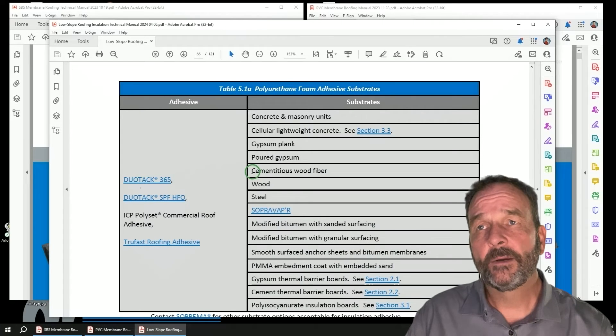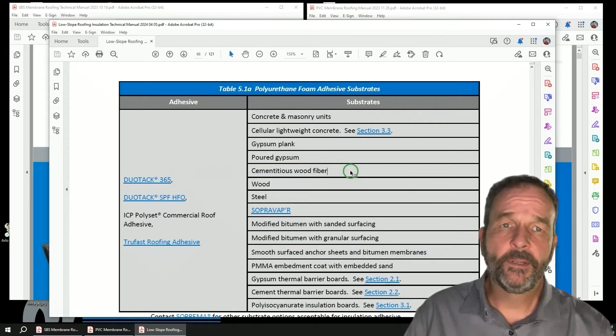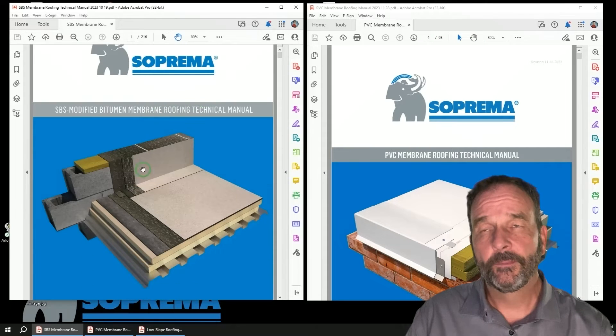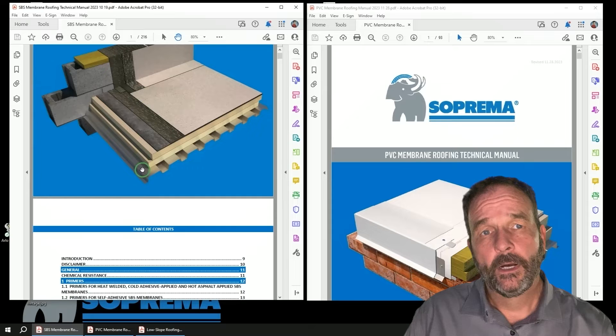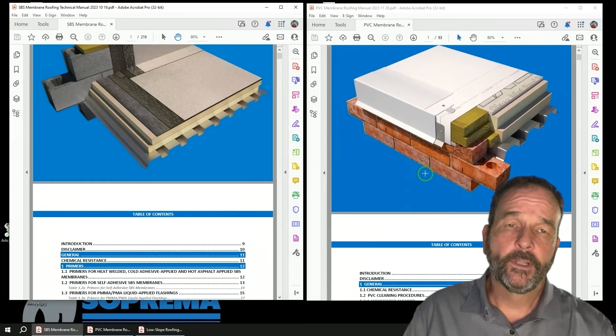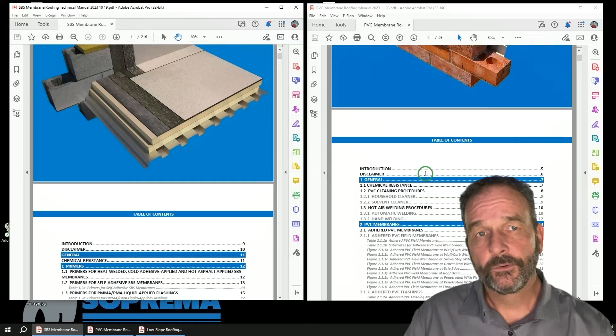Our Suprema roofing options include SBS and APP modified bitumen membranes, as well as PVC and TPE single-ply membranes. Contact your local Suprema representative for more information related to these and other low-slope roofing solutions.